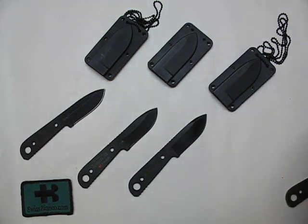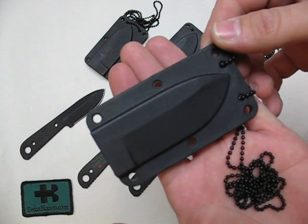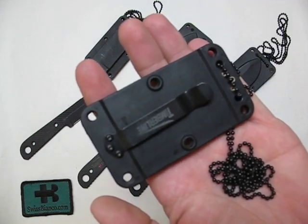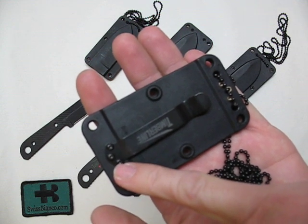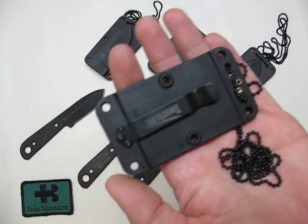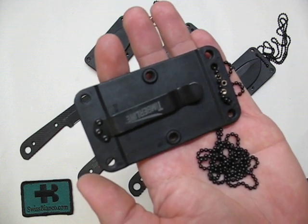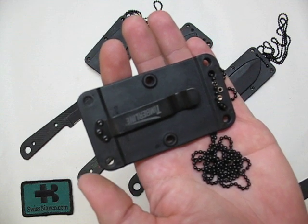The sheath that it comes with is injection molded. It comes with a ball chain. On the back side we have a Timberline pocket clip. You can screw these three screws off and reverse the clip. That will allow you for more carry positions. Also the holes you can use for lashing the sheath with paracord to your belt or to your backpack.